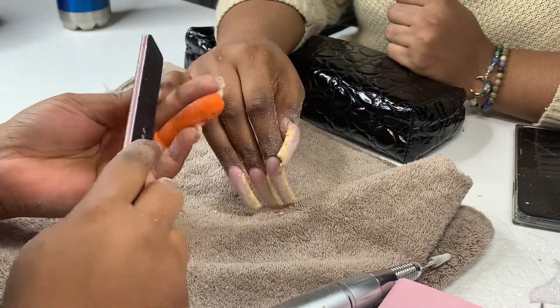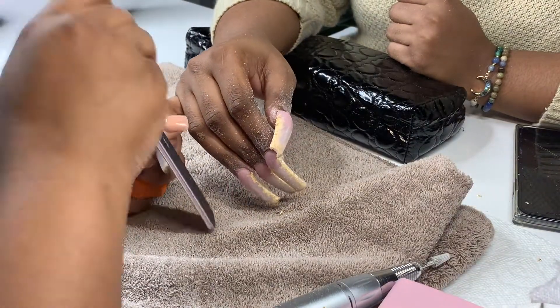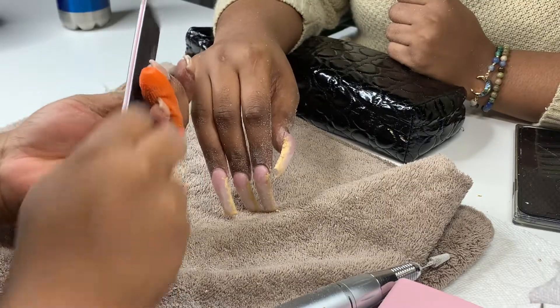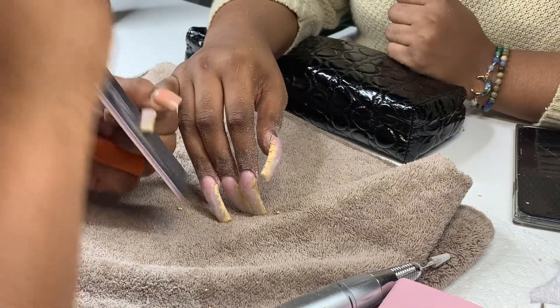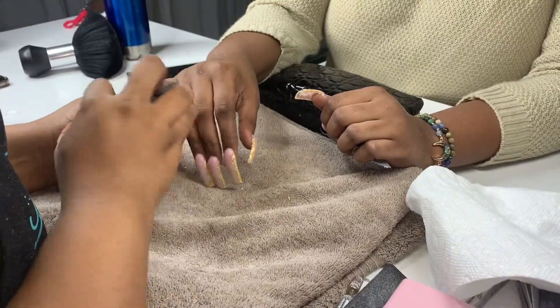Y'all know it's always something new with me — as I stated earlier I did change my files again. Now I use 80/80 grit from Pana and it does the work. The corners and everything are just so much sharper — oh my god.